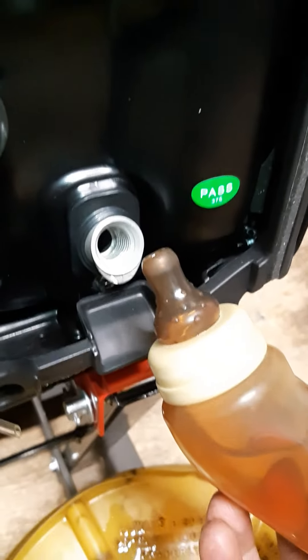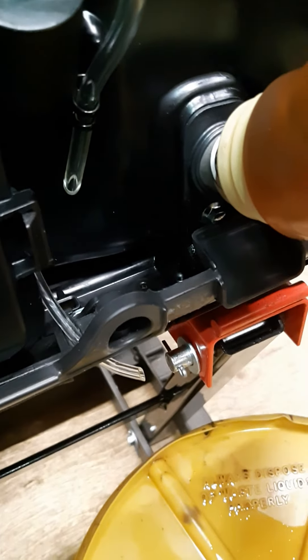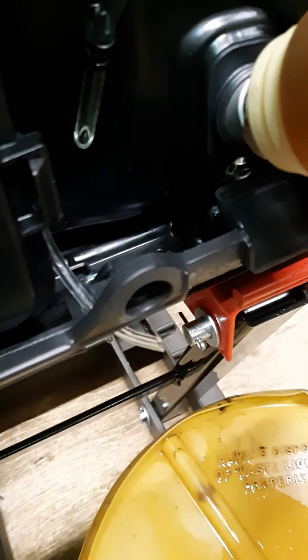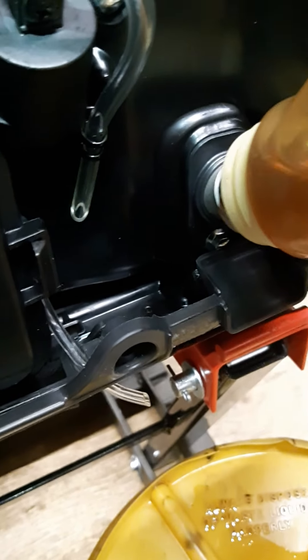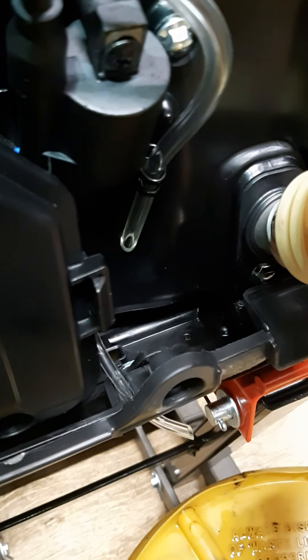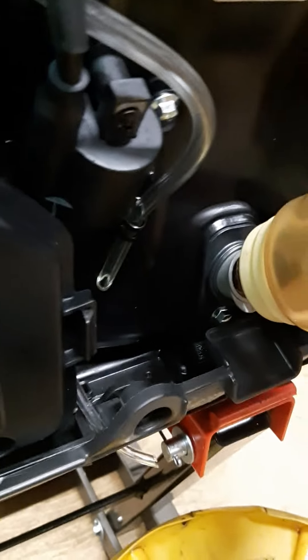So yeah, I'll just fill up with the oil now. That was way easier than I figured it would be — I thought I'd have a big mess to clean up inside there, like you do on the other model.